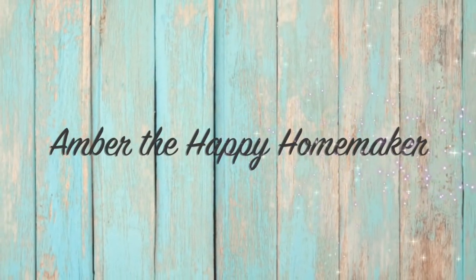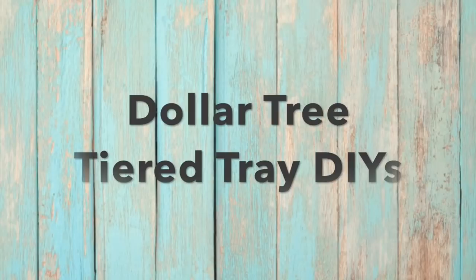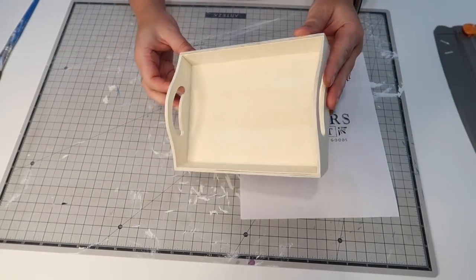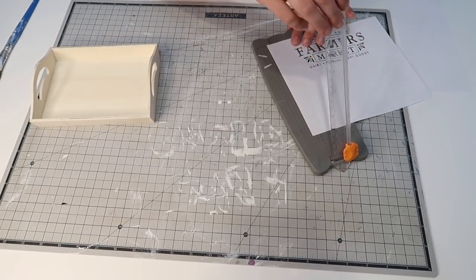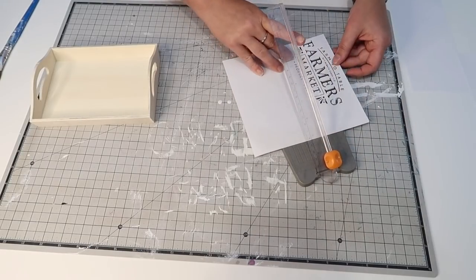Hello everyone, welcome back to my channel — Amber the Happy Homemaker. Today I'm going to be showing you some new Dollar Tree DIYs, but this time they are going to be for the tiered tray — very small, trinket DIYs. The first DIY we're going to get started on is this little tray I picked up from Dollar Tree, and I printed out this farmer's market sign on regular printer paper, and we are going to be mod-podging that onto the tray.